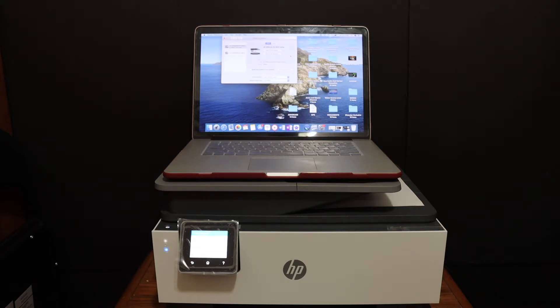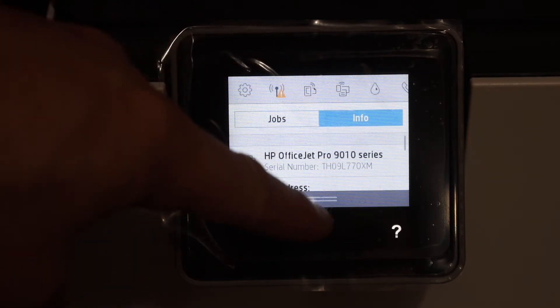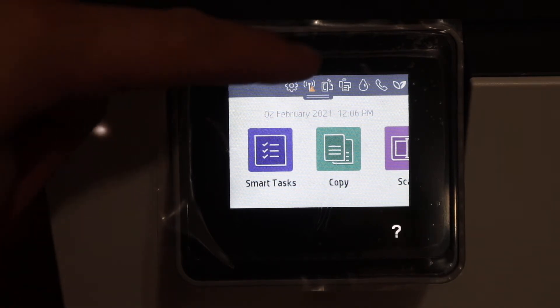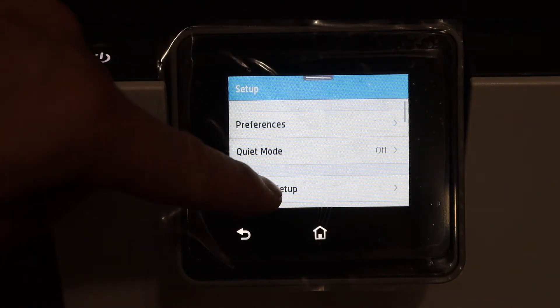The first step is to switch on the printer and go to the display panel so that we can do the Wi-Fi setup, and then we will add it in the MacBook. Here we have to connect this printer with the Wi-Fi network.